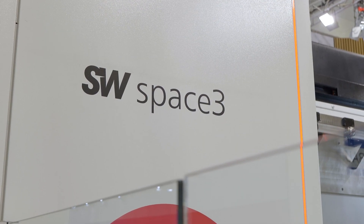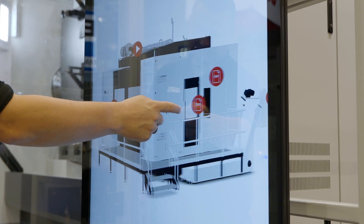Thanks Tom, it is an impressive machine. So this is the B8 Space 3 machine — the largest machine in the SW portfolio, designed specifically with the e-mobility industry in mind: battery housings, subframes.